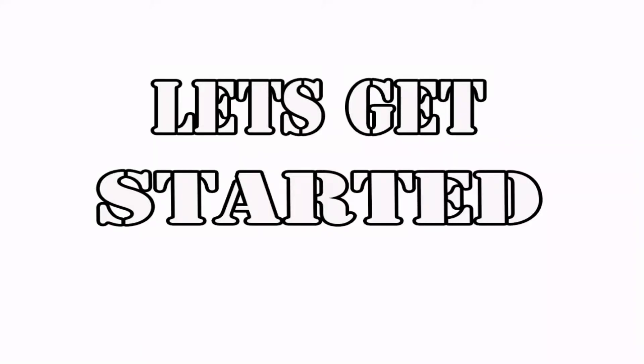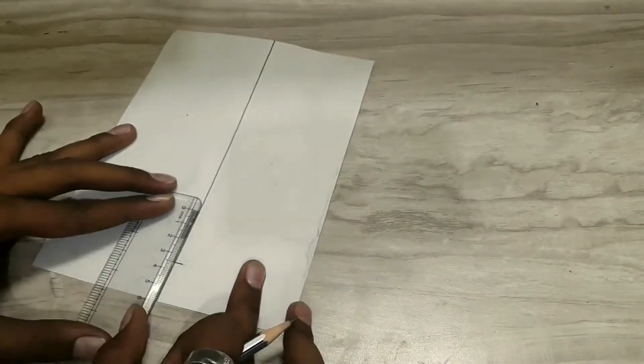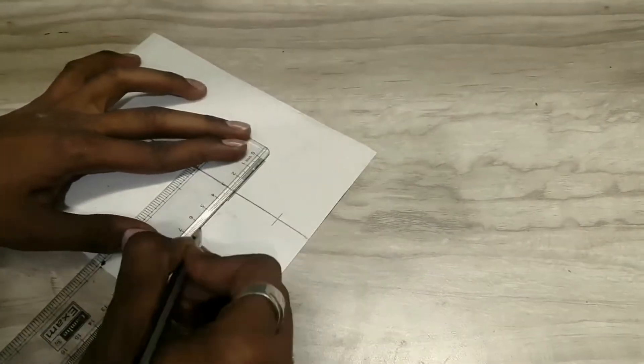Let's get started. Take a pen and paper, and draw a pyramid flat from the top, as per the dimensions mentioned in the video.